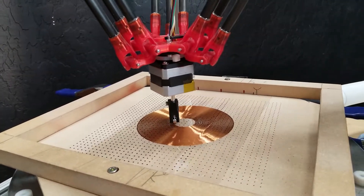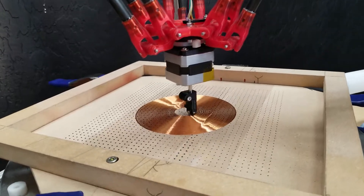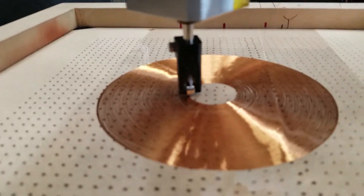Well, we've made it to the end — close to the end. We're at 92% and it's getting tight down here.